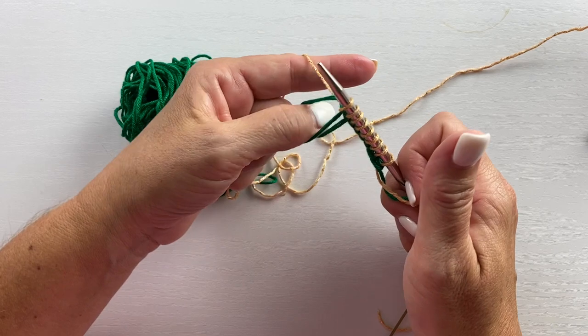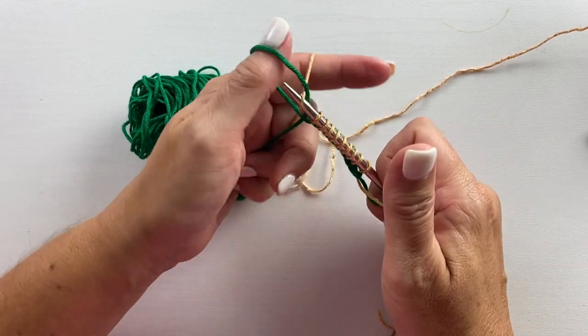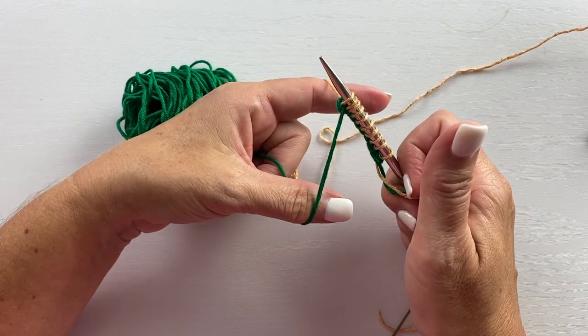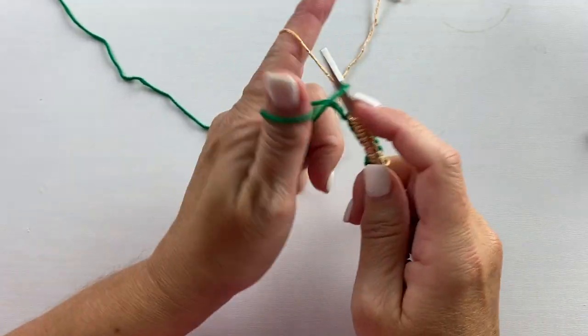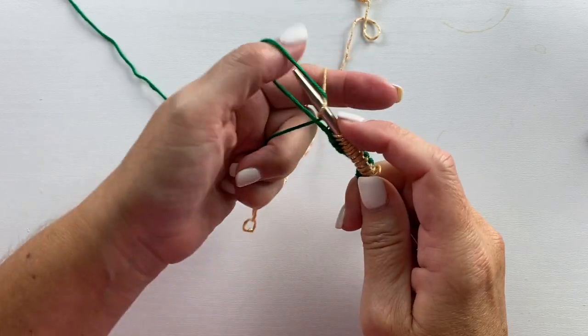We're going to refer to the pattern to see how many stitches to cast on — we are working in a multiple of five. To begin the pattern, you want to knit the first two rows.